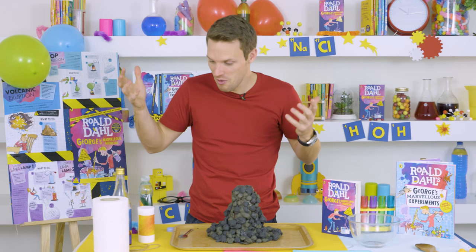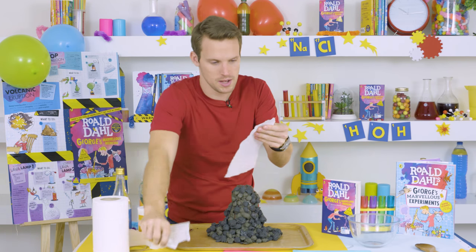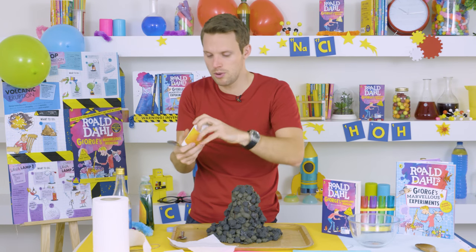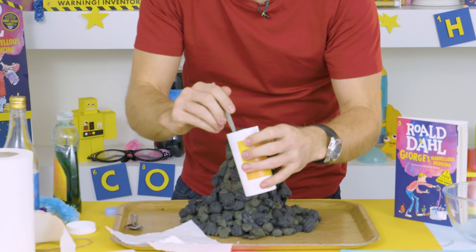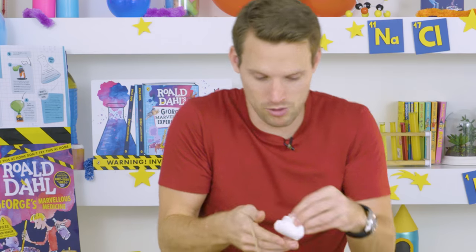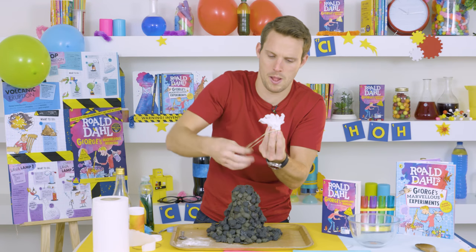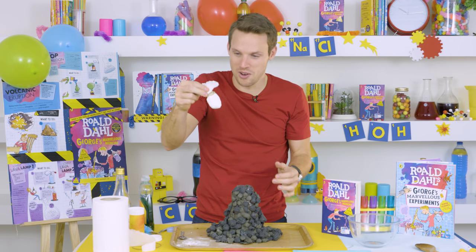What we're going to put in to start the eruption is some bicarbonate of soda, but first you just need a bit of toilet tissue or kitchen roll and peel it apart so you've got the thinnest piece you can possibly get. Then you want two or three tablespoons of bicarbonate of soda. You wrap it up in your tissue like this, make sure it's going to be small enough to fit into the neck of your bottle, give it a bit of a squeeze, and put an elastic band around the top. There it is — our bicarbonate of soda depth charge.